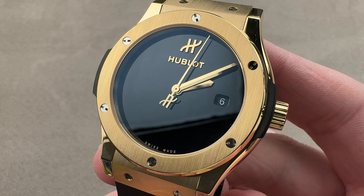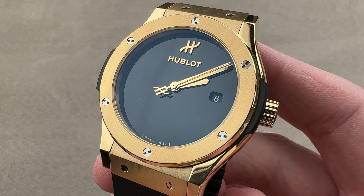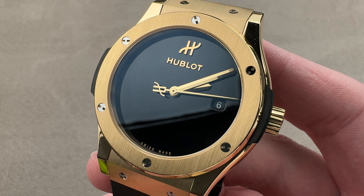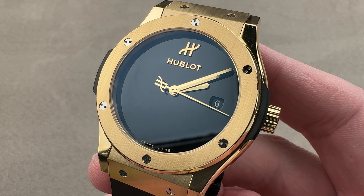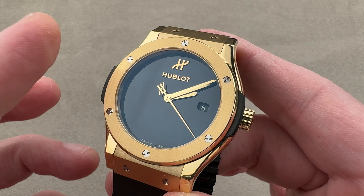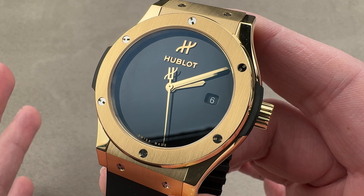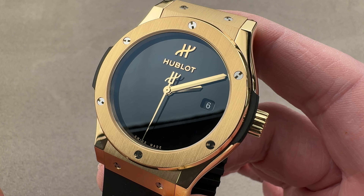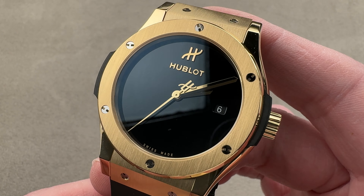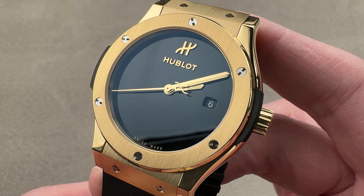In 1988, Carlo Croco, a scion of the Italian Binda watchmaking empire, decided he had a better idea about how to craft a luxury watch. At the time, premium meant quartz and upscale meant gold, but he flipped the script by combining a rubber strap with a gold case and titanium assembly hardware — something considered audacious, a little bit subversive, but undoubtedly provocative and attractive. It quickly attracted a glitterati clientele, and what started as MDM Genève took on the name of its first product, the Hublot.